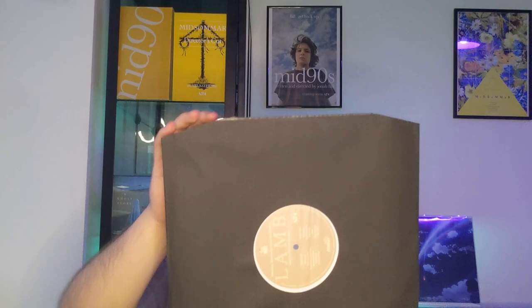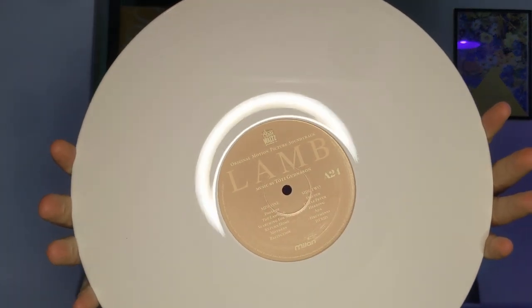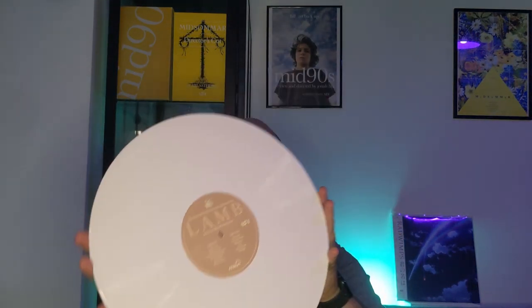It comes with a black inner sleeve. On one of the sides it's very plain, but on the other it has a proper label. As you can see, this version — which is essentially the only version available — is a white vinyl, which looks super nice on the turntable. This release is 140 grams, which is the standard for a record, although many soundtracks come in 180 grams, so it might feel a little slim if you're used to 180.